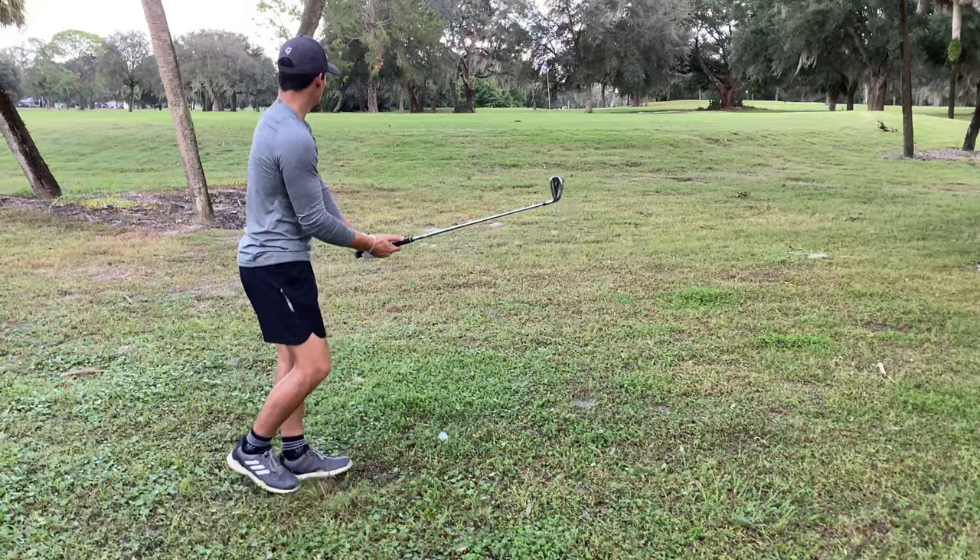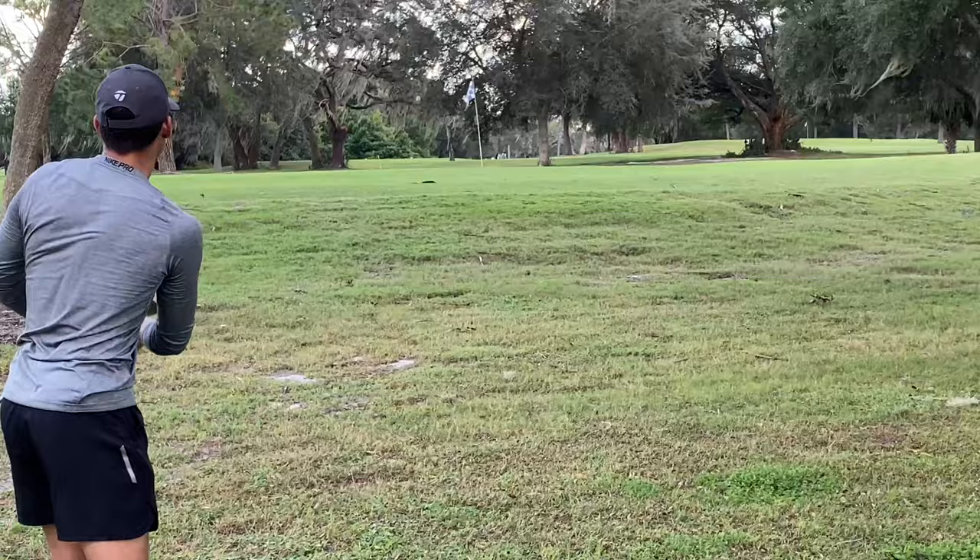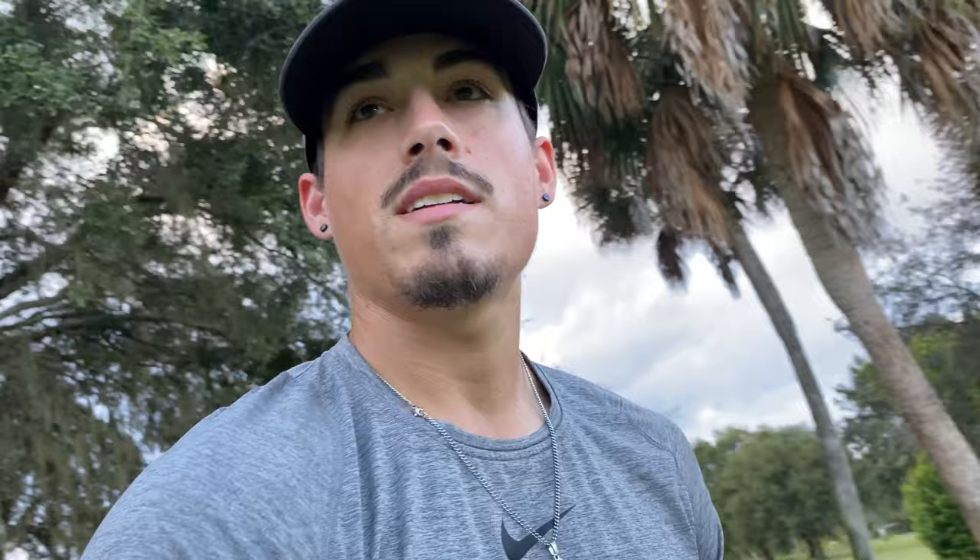Third shot went over — no big deal. So I got pitching wedge, my little bump and run. Last shot got short, so I'm going to use 60 degree, try to get close, finish out with par. See how this goes.